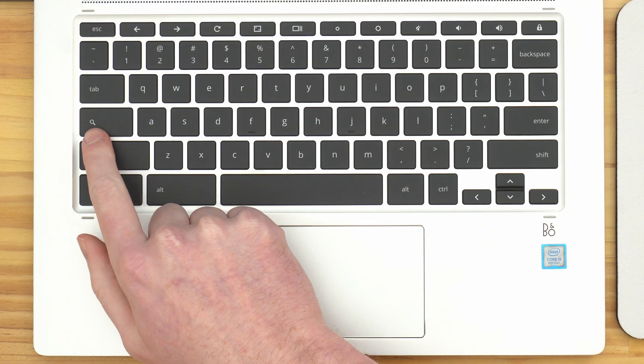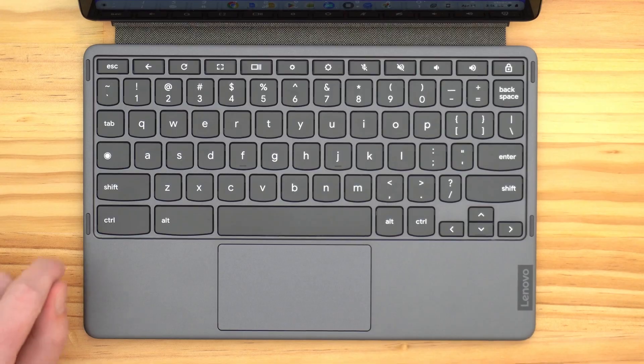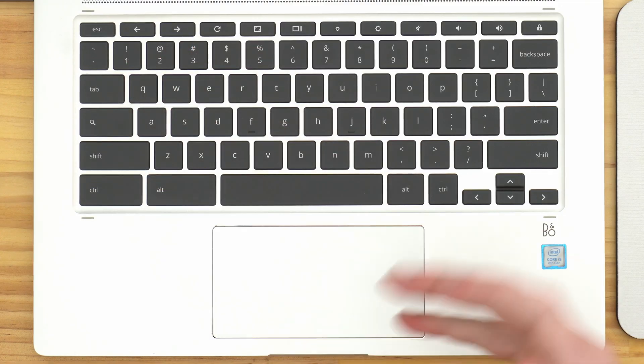As a side note, some Chromebooks will have a Search key with a magnifying glass icon on it. Other Chromebooks will have a circle-looking icon on that same key, but it really is the same key in the same place and it does exactly the same thing. It's technically called the Everything key — it just looks a bit different on some Chromebooks, so it's a little bit confusing.